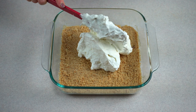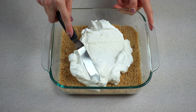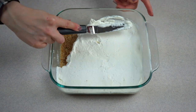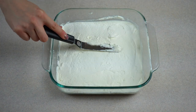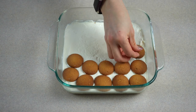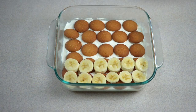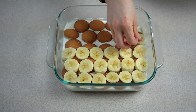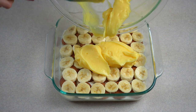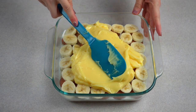Spread a little less than half of the cream cheese and whipped cream mixture evenly over the vanilla wafer crust, and use a knife or spoon to spread gently outwards into all of the corners. Next, arrange a layer of vanilla wafers on top, then top with sliced bananas. Next, carefully spread the vanilla pudding into a layer on top of the bananas, ensuring all the bananas are completely covered to prevent browning.